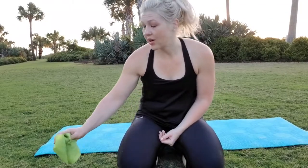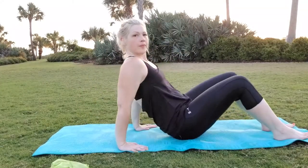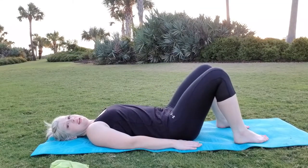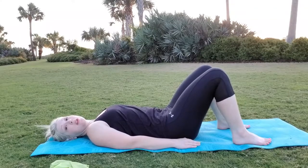Good morning! This video is going to be your leg and glute workout. I also have my resistance band that I'm going to be using. We're going to do it the same way — we'll do the regular or modified version, and then the more advanced. Our first exercise is called a bridge. You're lying down and lifting your bottom up and down, with your feet about hip-width apart.